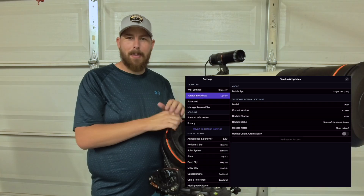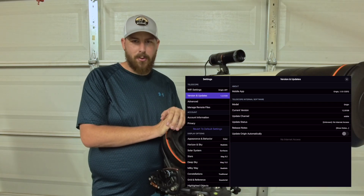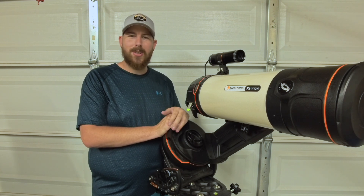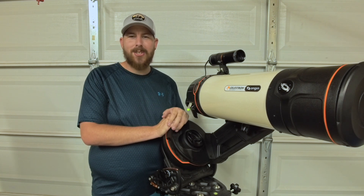After that you can open up your app and see that the newest software has indeed been installed for you. I hope this helps update your Celestron Origin now and also in the future. Thank you so much for joining me — I'll see you next time. Clear skies to you all.